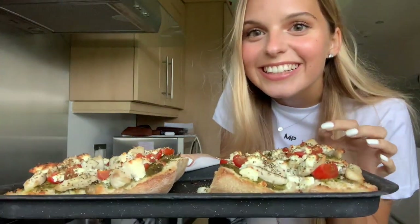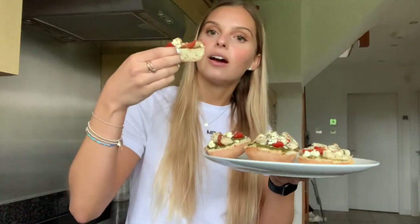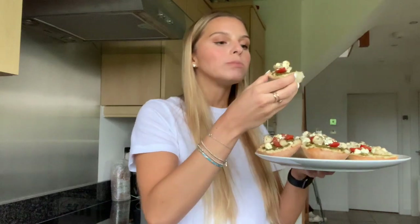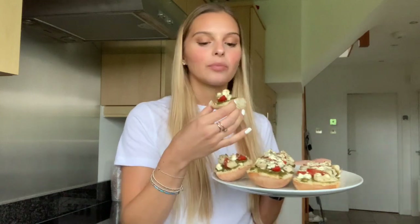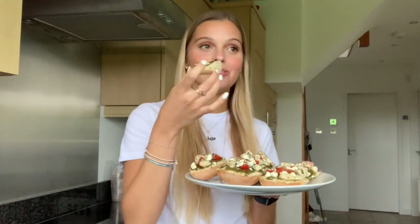Here is the finished product — honestly this looks amazing. The pesto with the chicken and the feta, and the tartness from the cherry tomatoes, it all just goes so well. It's just perfect, and the fluffiness of the ciabatta — I am definitely going to be making this again. This is amazing, wow.